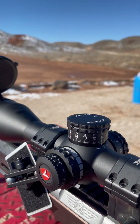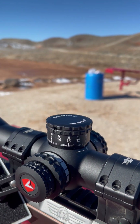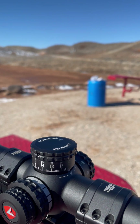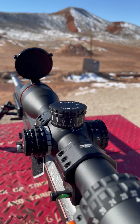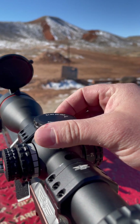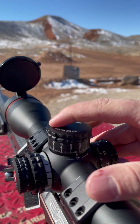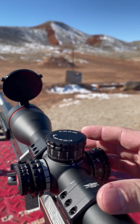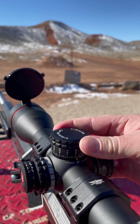Being able to go a full 50 MOA or 15 mils is absolutely insane. The only time I've ever had to go more than that is when I've shot a mile, so pretty much up to a mile I can dial without having to go a full rotation. When you come up past your one full revolution, you can see your indicator pops up, meaning you've gone a full turnaround. This does have a zero stop, but if you want a quick check, you can run your finger across here, feel that nub, and know that you've gone a full revolution over.